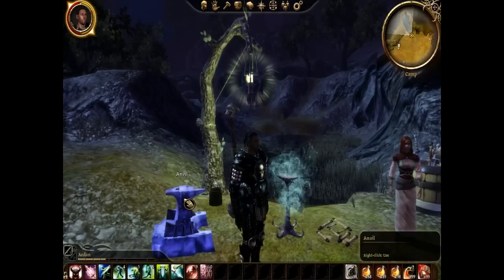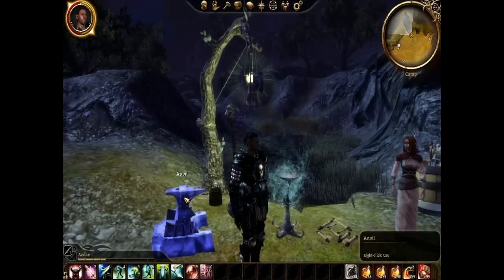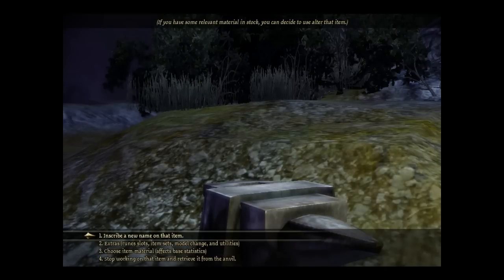Now we have it on the Anvil. Let's say we want to transform it into heavy armor, because splint mail is a medium armor. What we do is we go back — now more options are available. We have 'Grab the item placed on the Anvil' and 'Craft a new object.' I'm not going to explain every single detail because of time constraints. What you want to do now — and this is the most important part — is 'Refashion the item placed on the Anvil,' which would be the splint mail.